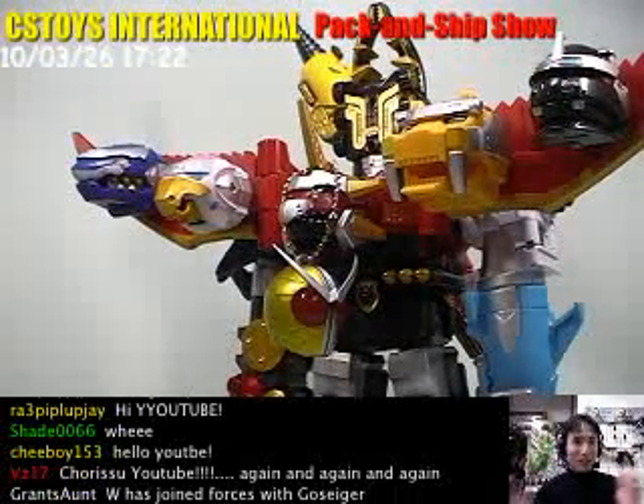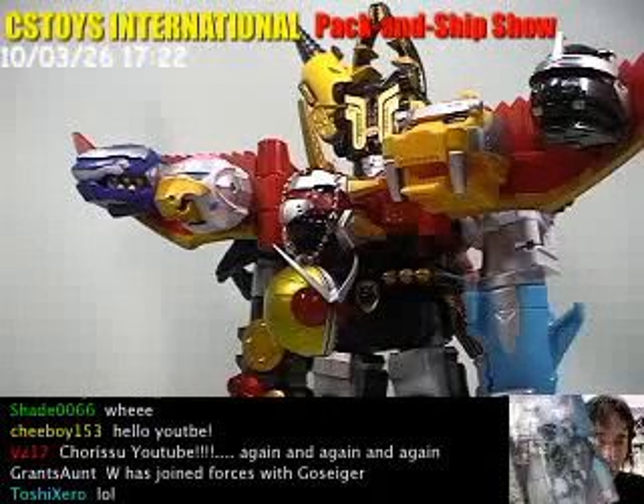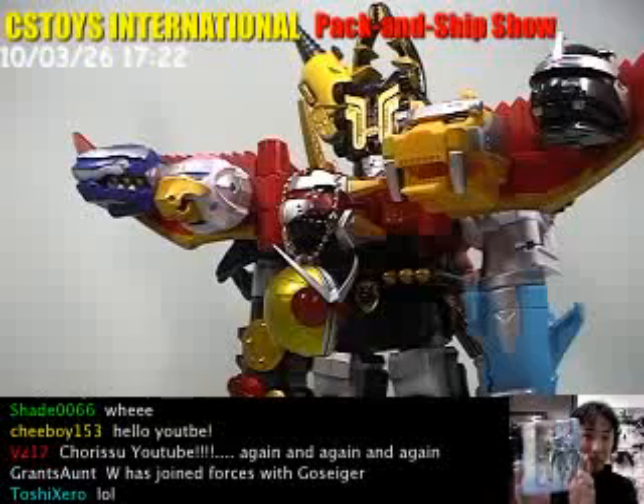So anyway, I was going to do the demonstration for these items. SH Figure Arts Kamen Rider Double Luna Trigger. So we're going to do that right now.